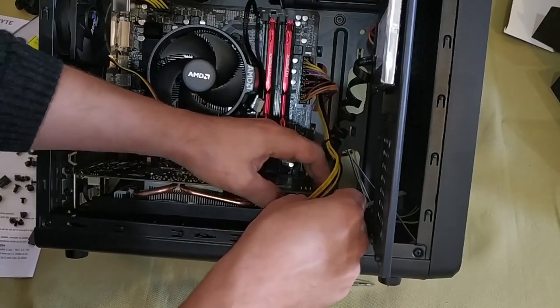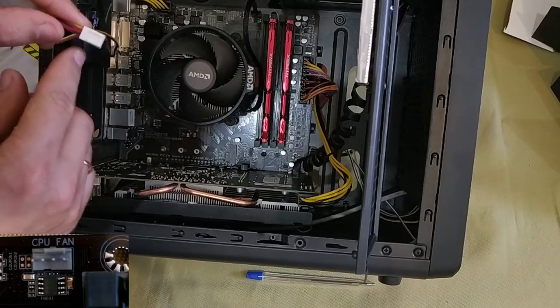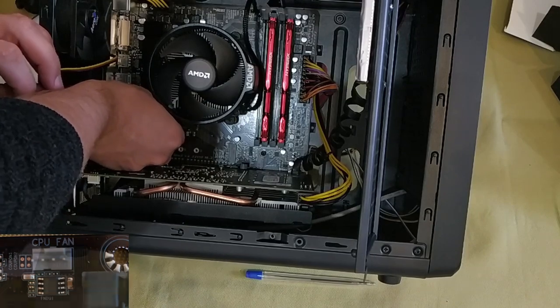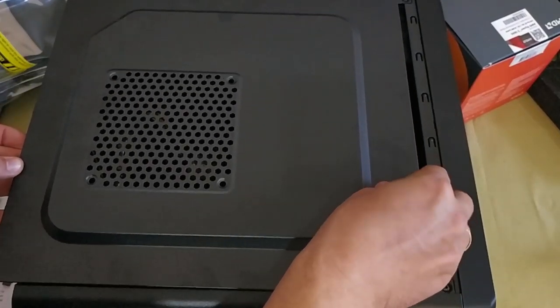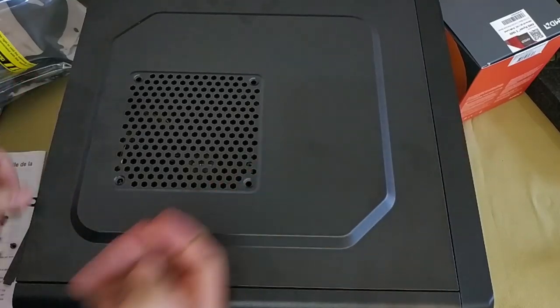At this moment you are almost finished with the assembly except for cable management and closing the case. Lay the wires and cables neatly, tie them if necessary to make sure they are not hanging about inside the computer case. Then close the side panels. That's all — we've got everything together, and now let's start the computer and run some tests.